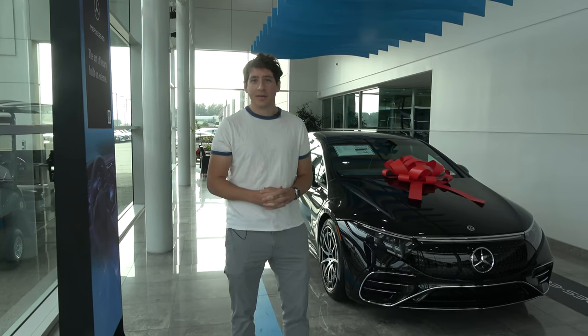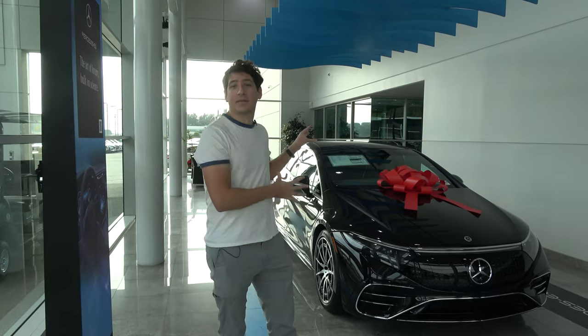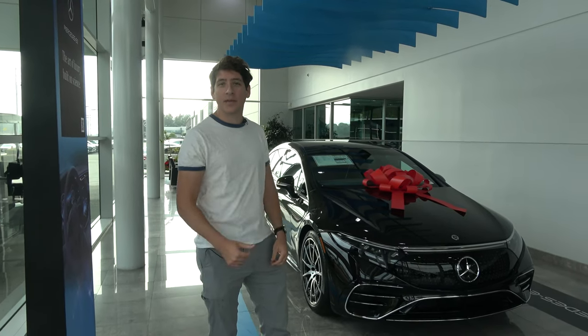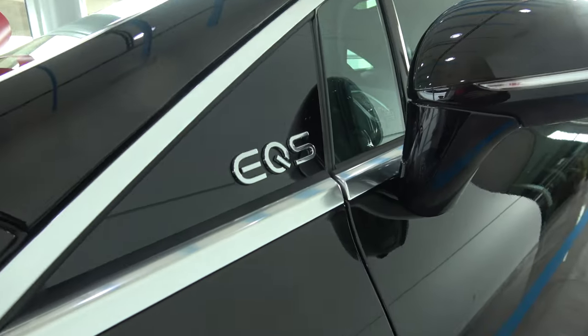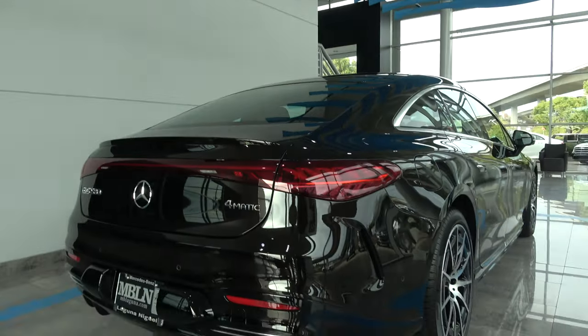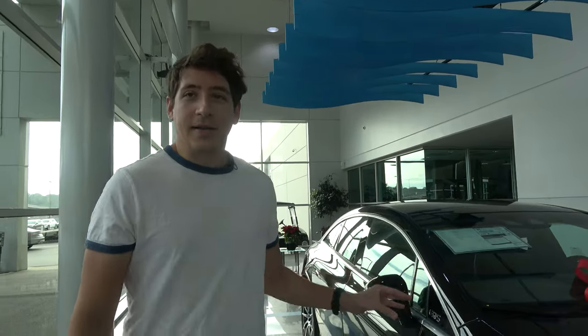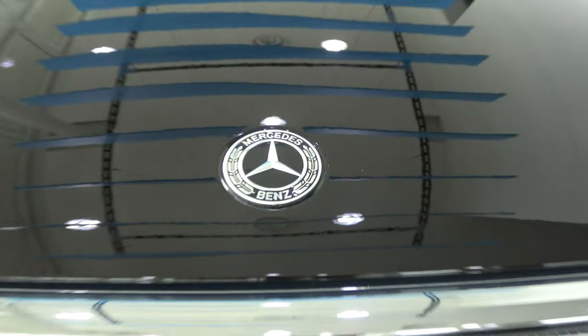Hey everyone, welcome back to the channel. Today we're going to be taking a close look at the Mercedes EQS 580 at Mercedes-Benz Laguna Niguel. This is the Mercedes-Benz EQS 580, the up-trim model of the Mercedes-Benz EQS 450 and 450 Plus.